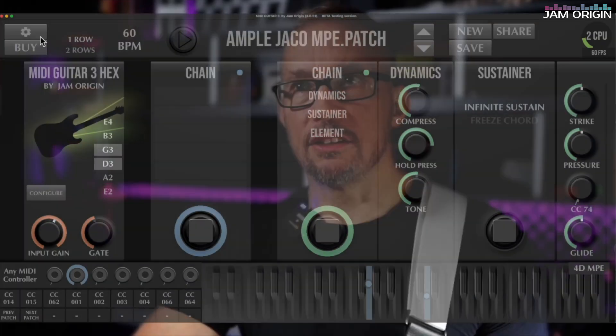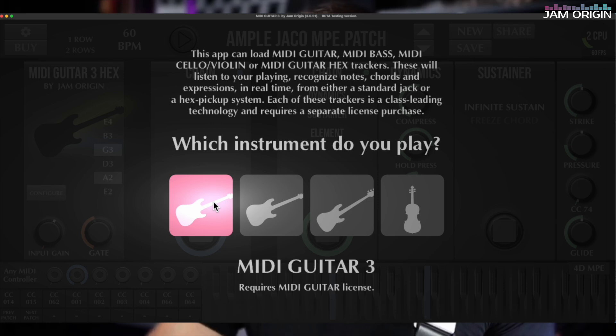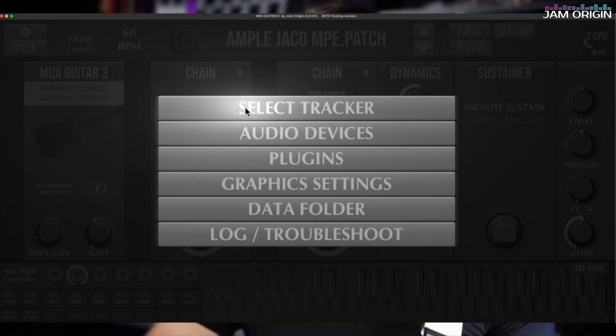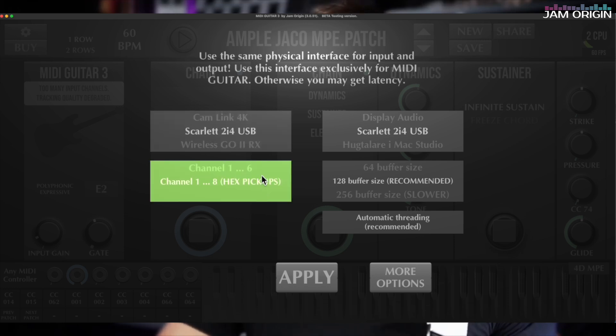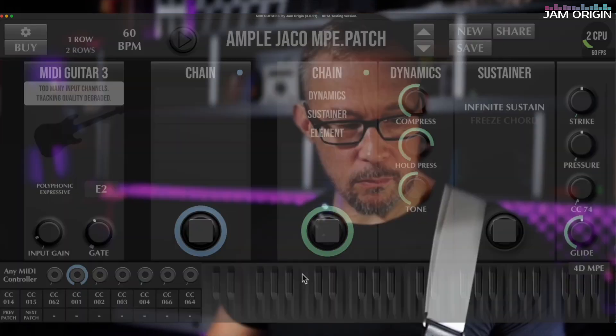To switch back, I change to the traditional MIDI Guitar 3 tracker, and of course I also need to change the audio interface — going from the GP10 to my traditional Scarlett 2-in 4-out, selecting channel one where my guitar is, then apply. Now I'm playing via the traditional quarter-inch guitar cable instead.